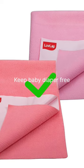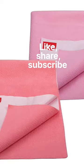Try to give an adequate amount of diaper-free time to the baby. You can use any of these bed protectors. Thank you.